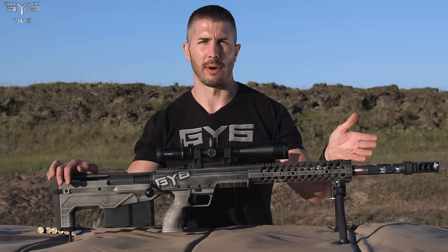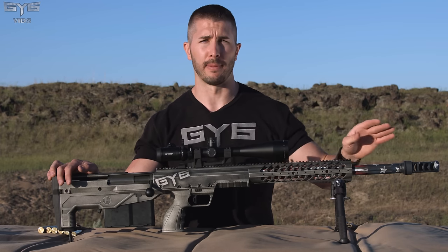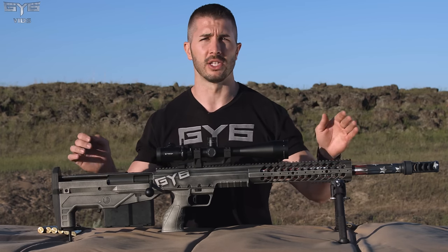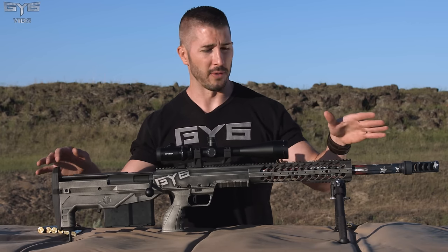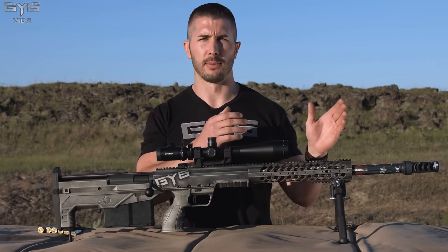It comes in other big bore rifle calibers as well. All you have to do is swap the barrel, the bolt, and the magazine, and you can swap from 375 ChiTac, 408 ChiTac, 416 Barrett, or the 50 BMG. Easy to swap from caliber to caliber.